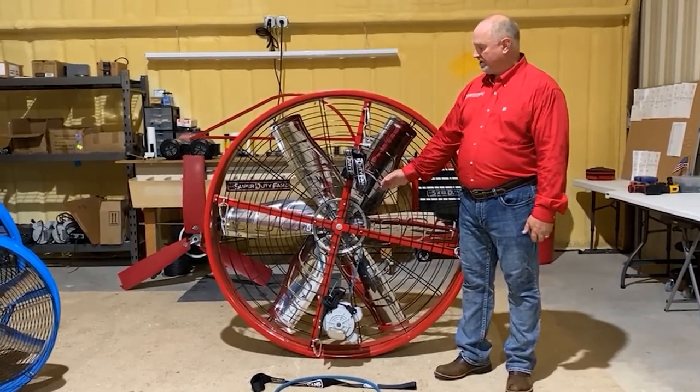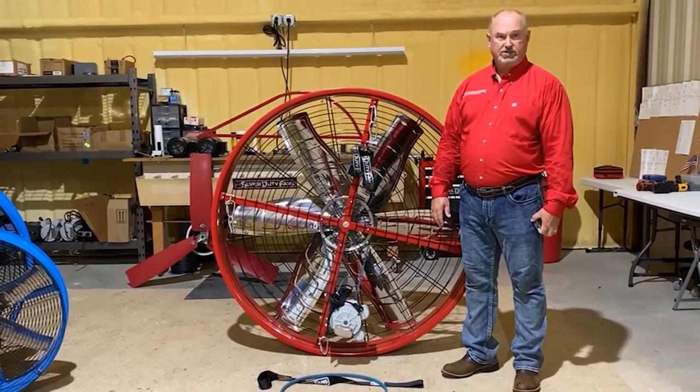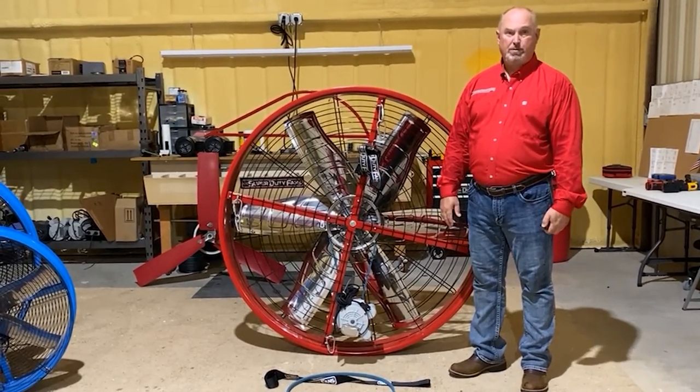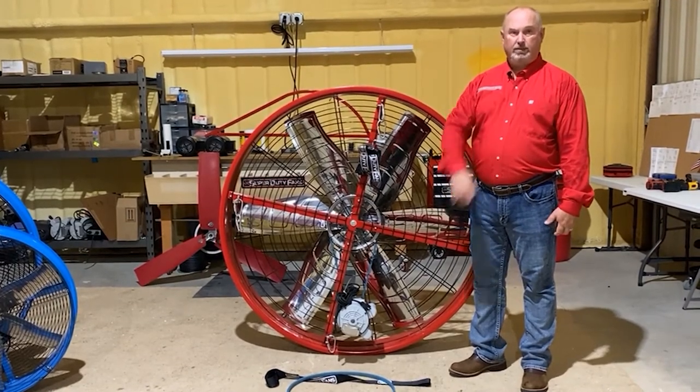We've got these fans that are made to last. We make them right here in North Texas — a product of Texas — and we have a lot of Texas employees who take pride in making these things and shipping them out, and we're very proud of them.